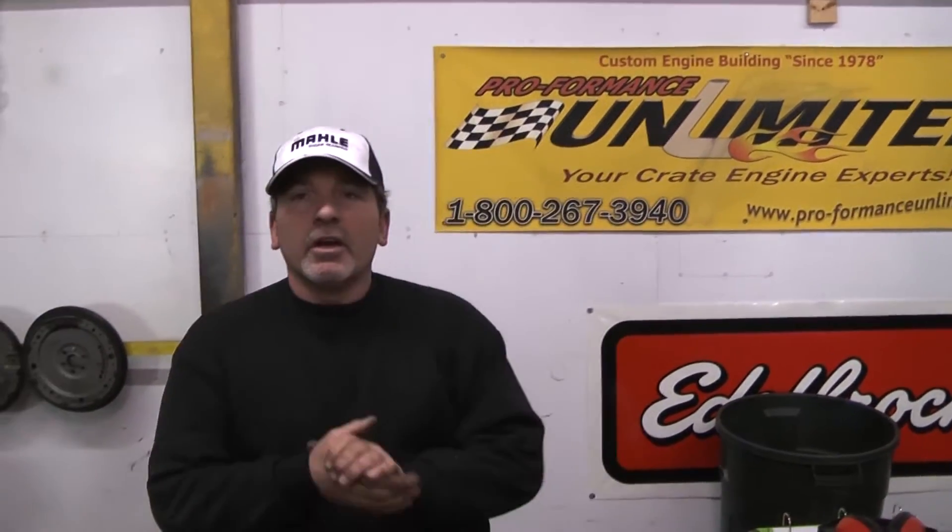Awesome run! Here we go — this happens to be one of our 418 Windsor strokers making 500 horsepower. We made about 508, 509 horsepower. If there's anything we can help you with, give us a call, we'll be happy to help you out. And remember, Performance Unlimited — there is no other. Thank you.